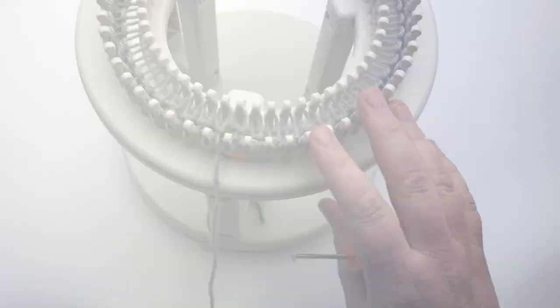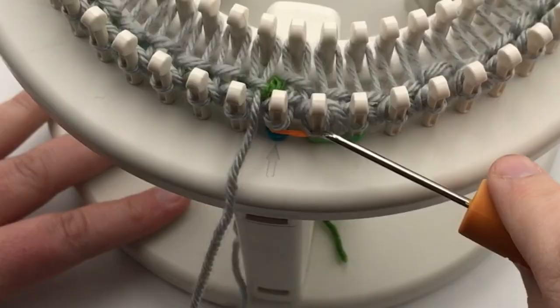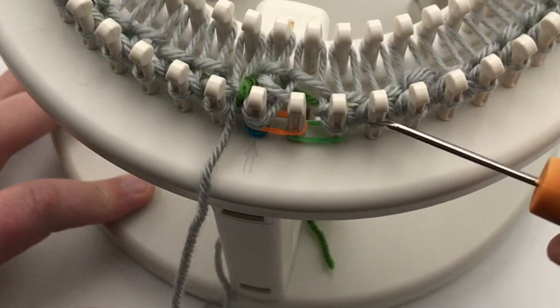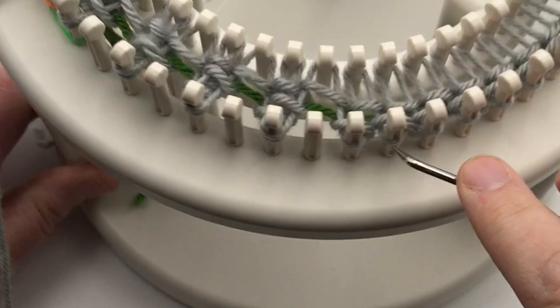Round one: we are going to set up for the chunky open rib stitch brim. Beginning with peg two, you're going to move every other loop on peg two over to peg one — you're moving in pairs. So technically four onto three — all of the even pegs are moving onto the odds, just on the outside loom. When you get that finished, I'll show you how to wrap it — it's going to be wrapped twice for this round. Pause your video and I'll see you in a moment.